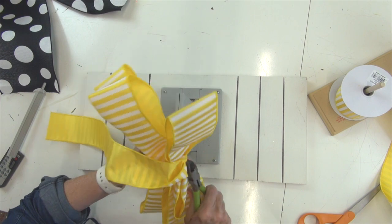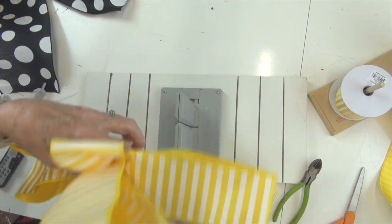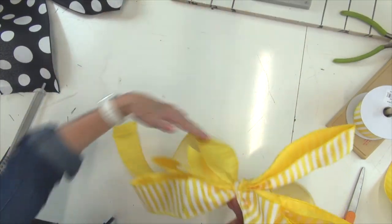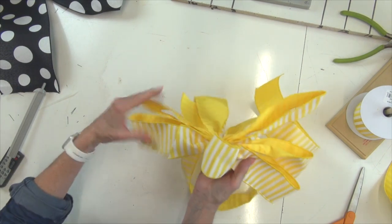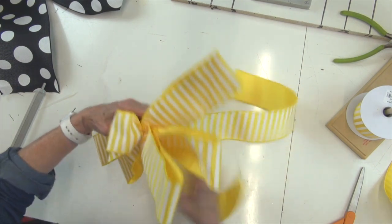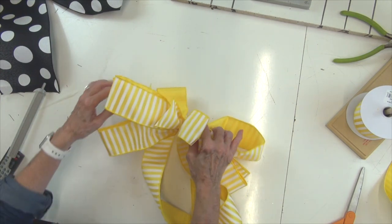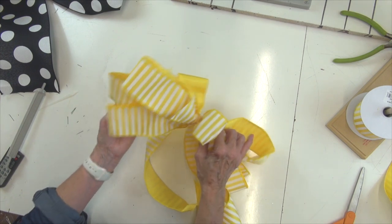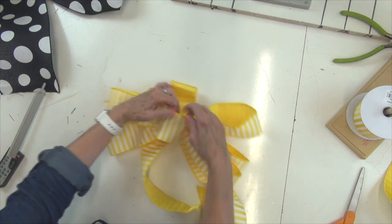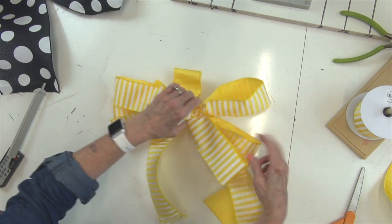Cut off that end. We've got tails coming to the front. Push that all the way — we don't need that anymore. That center loop, you just pull that over. We have three loops on each side. We do have that short tail and we'll cut it later, but not just yet. Pull that last small loop over to make it come to the center.